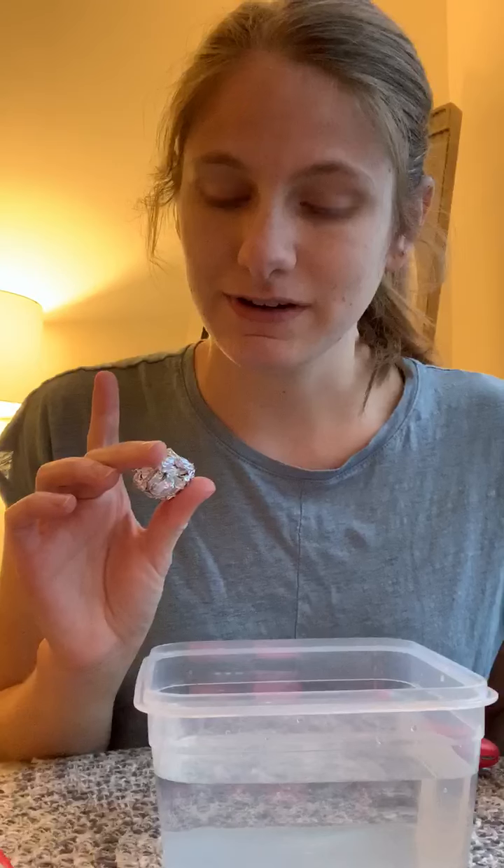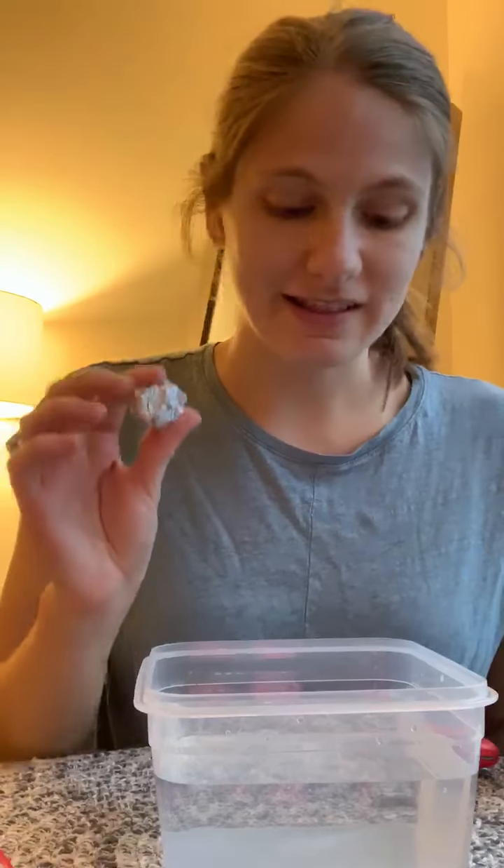We'll start with the piece of tin foil. Do you think it will sink or do you think it will float? Alright, let's see. Look friends, it's floating!